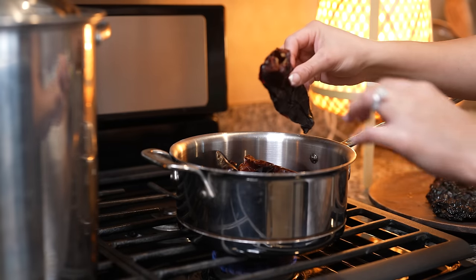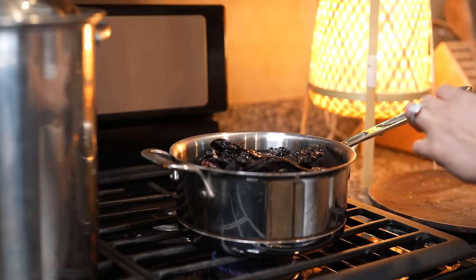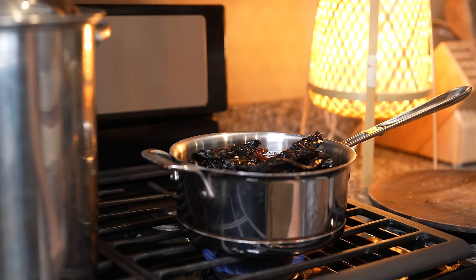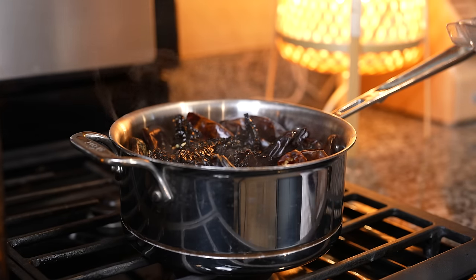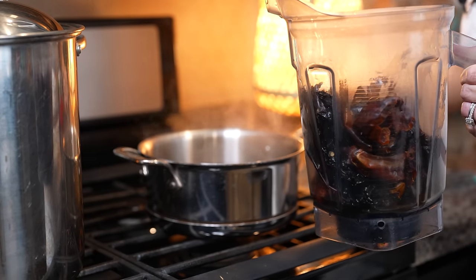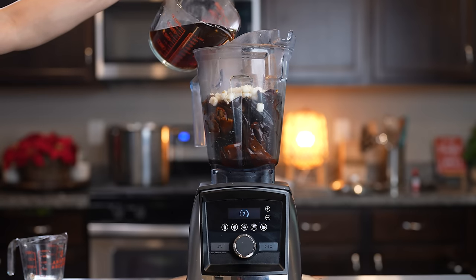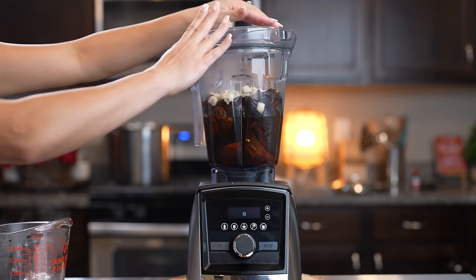We're going to start by placing all of our chiles — just make sure that you remove the seeds — and place them in a small pot. Fill it up with water, set it on medium-high heat, and bring them to a boil. Once our chiles have come to a boil, we're going to turn them off and transfer them into our blender cup. To the blender we're also going to add two garlic cloves, one cup of pre-cooked hominy (make sure that you rinse it really well), and three cups of the chile water that we boiled the chiles in. Now we're just going to blend until we have a smooth sauce.